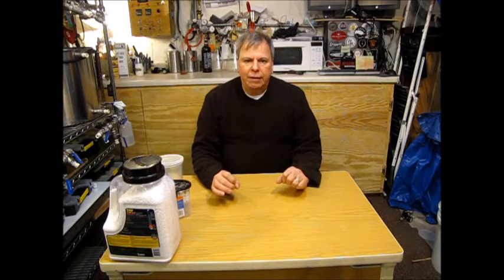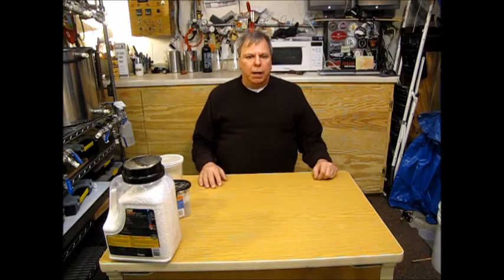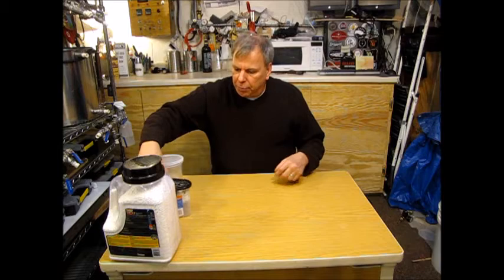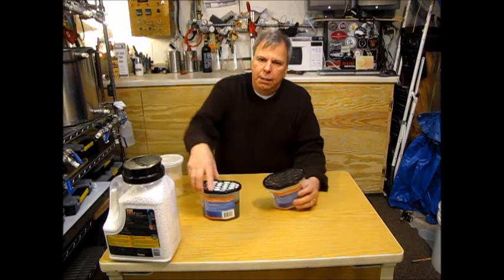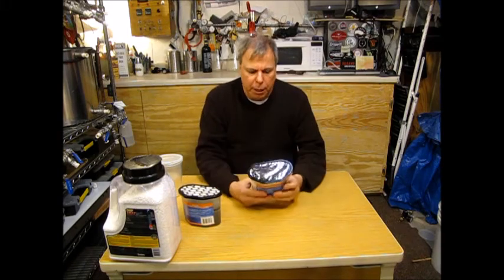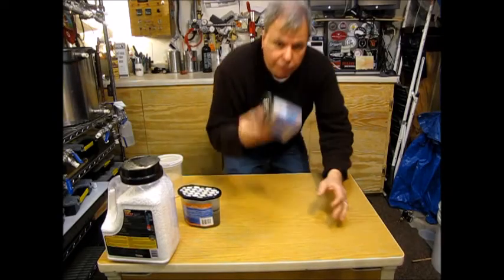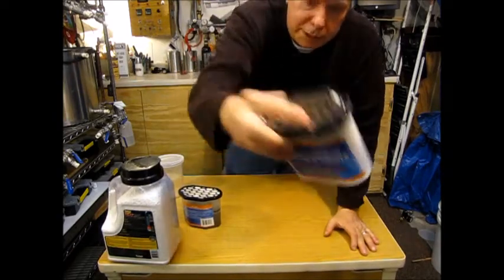One thing I did is I got a desiccant. I picked these up at the dollar store — they cost a buck. This is the dollar store brand. It's a container filled with the desiccant material.